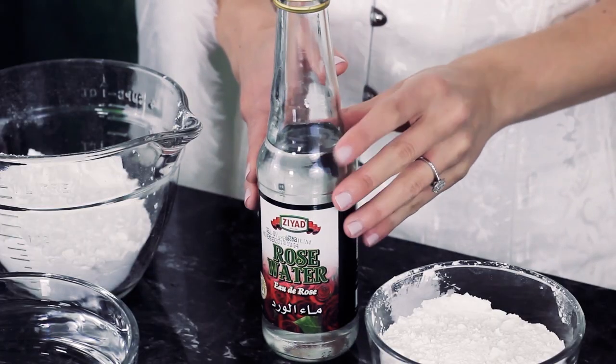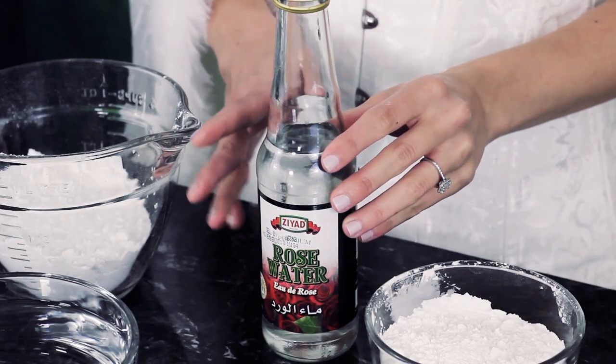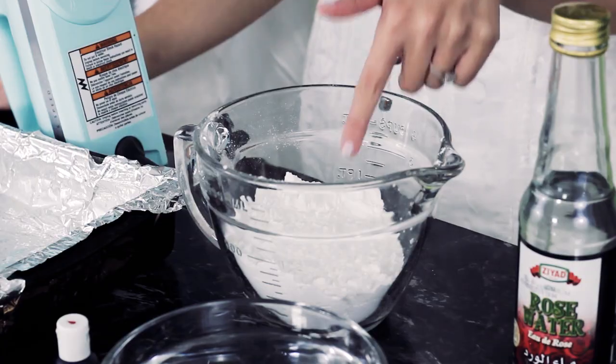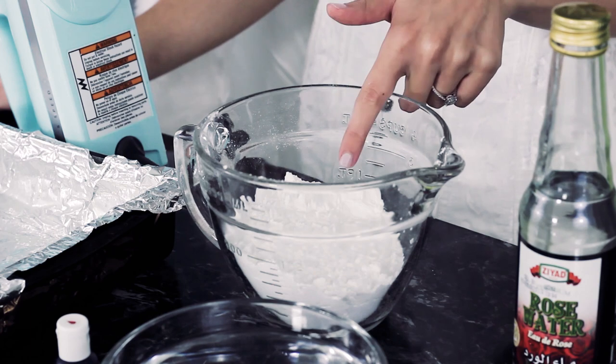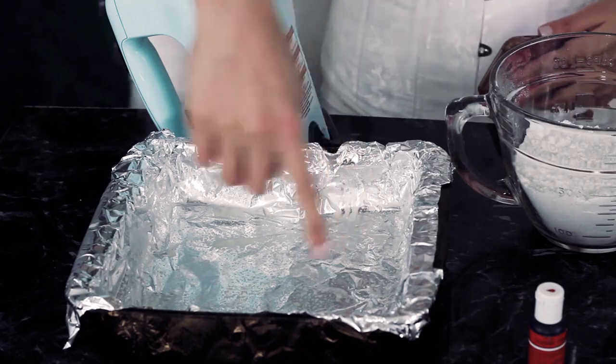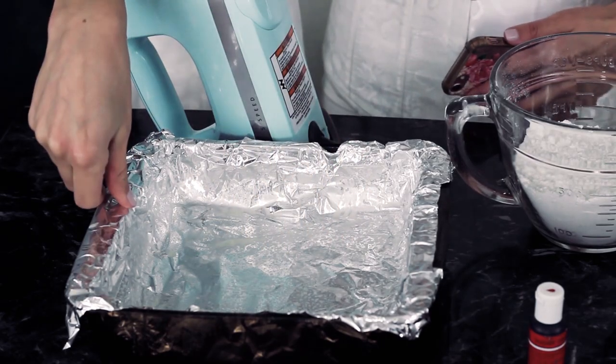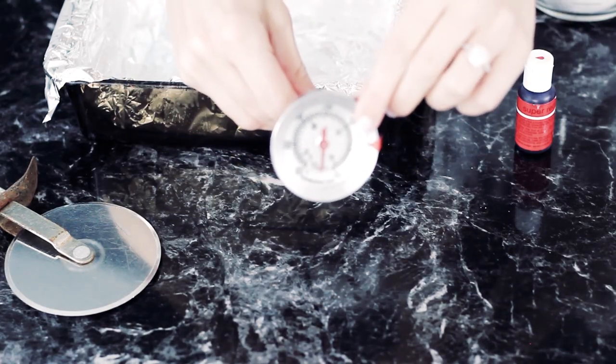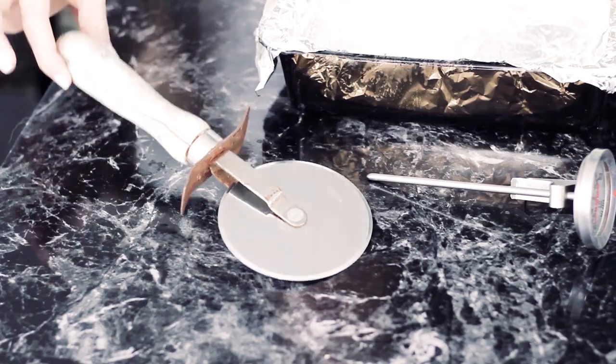1½ tablespoons of rose water — I found this in the little tiny international section at Hannaford — some red food coloring, 1 cup of powdered sugar mixed with ¼ cup of cornstarch, a square cake pan lined with foil and sprayed with non-stick spray, a food thermometer that goes up to at least 240 degrees Fahrenheit, and a pizza cutter.